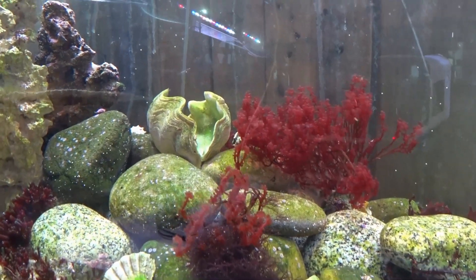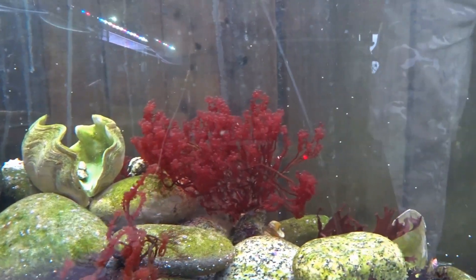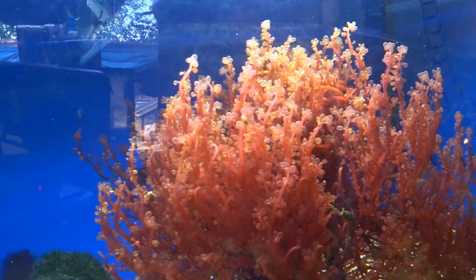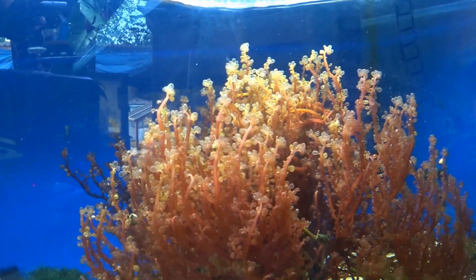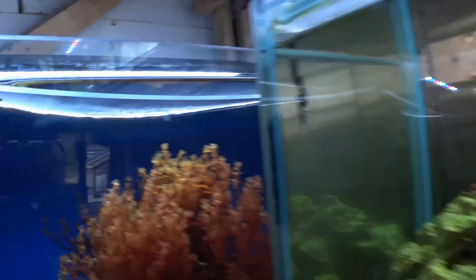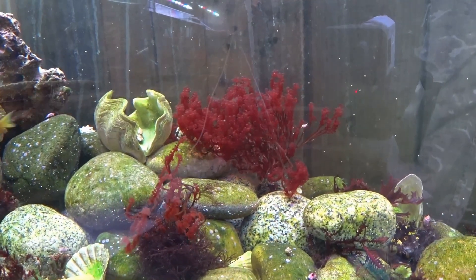If you have too much light on a red macroalgae, it will pale out a little bit. This Botryocladia is quite deep — probably around three feet away from the LED — while this other Botryocladia is pretty much right next to the LED, and you can see the colour difference. One is a lot lighter than the other because it's being overexposed by the LED, about four or five inches away. So really don't want too much light when it comes to your red macros.